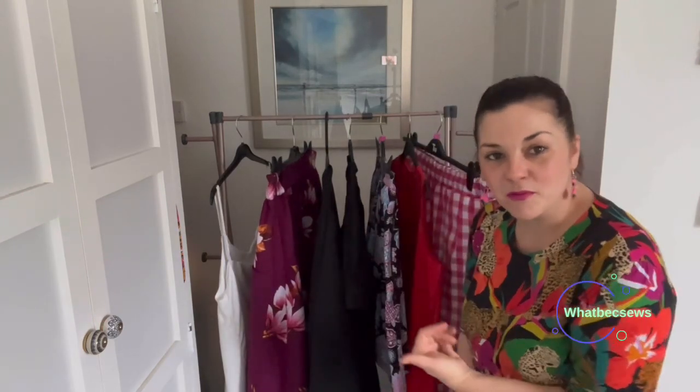Hi, I'm Becky, my channel is What Beck Sews. Welcome back if you're a subscriber, and welcome if you're new. Today we're here to do the So Frugal reveal — everything I've been making for this challenge. The challenge was to take a pattern which was completely free and accessible to anybody, and find a piece of fabric from your stash and get it sewn up, with a reveal on the 31st of March.